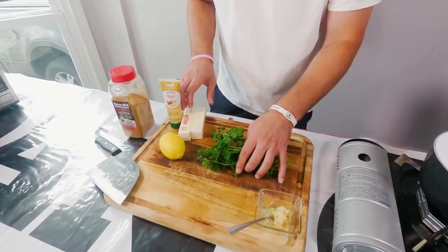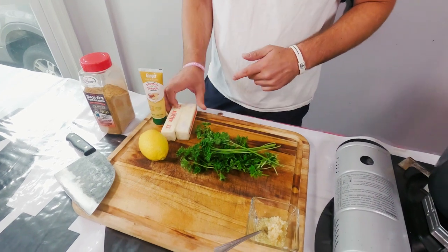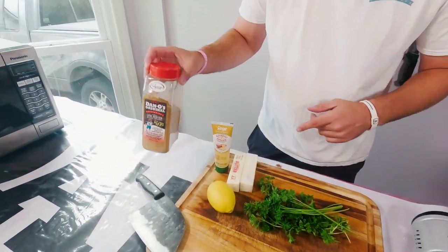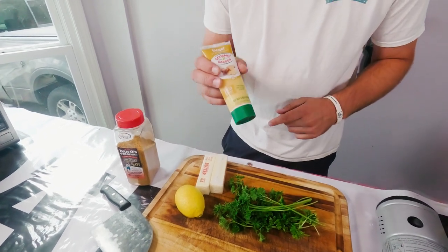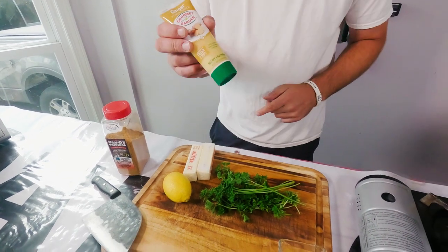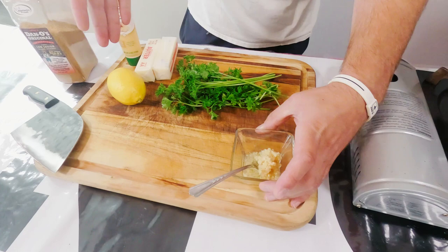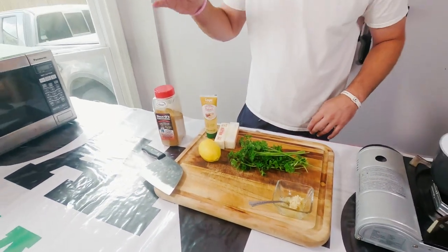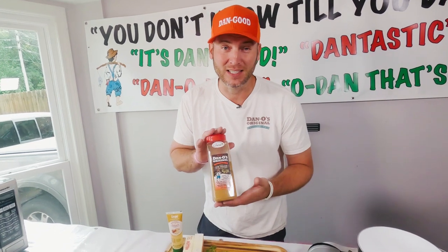We're going to use some fresh parsley. We've got some butter — I use unsalted butter because we've also got a little bit of salt in Dano's. We're going to use some ginger; I like to call this my tube ginger, stays fresh in my fridge all the time. And then we've got some regular old minced garlic, a squeeze of lemon, and of course the star of the show: spicy Dano's. That's what sets it off.